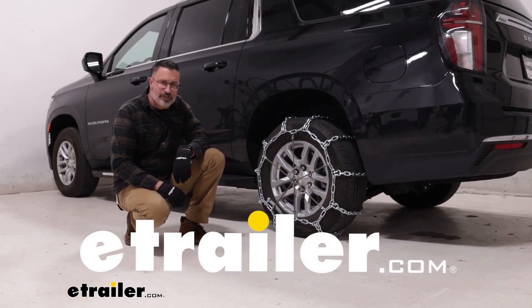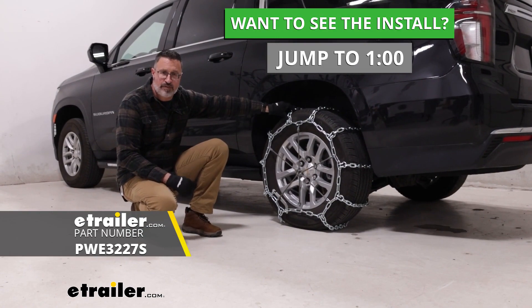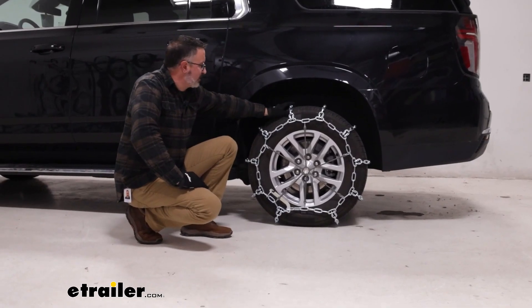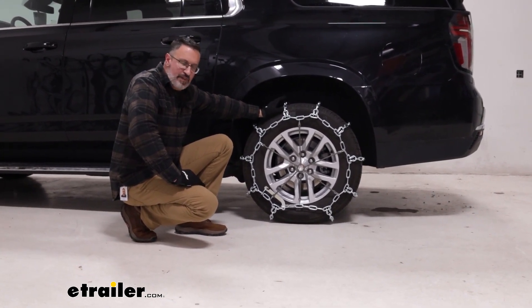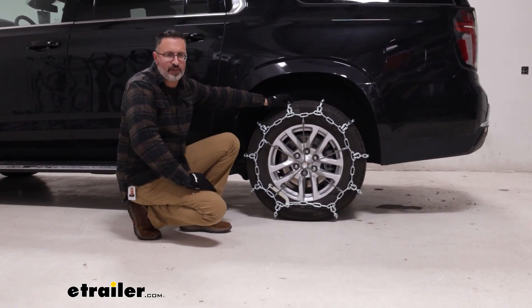Hi, John with eTrailer. Today we're going to show you how to install the P-Wag Square Link snow tire chains on our 2023 Chevrolet Suburban. These are going to be a fairly aggressive ladder style snow chain for this 2023 Chevy Suburban. This tire size is a 265-65-18.